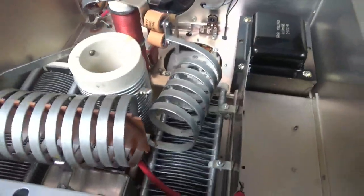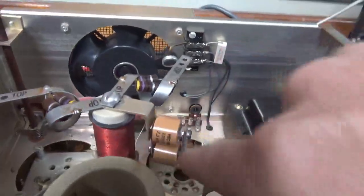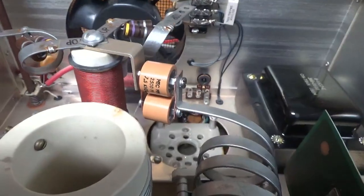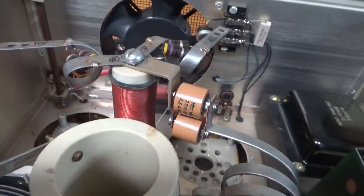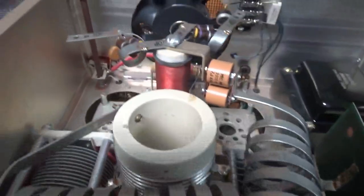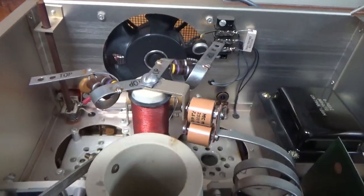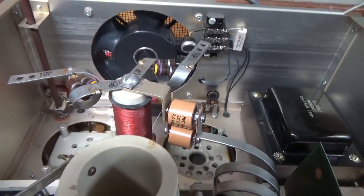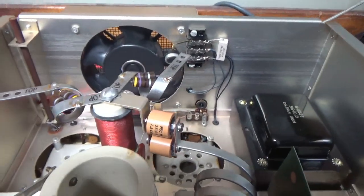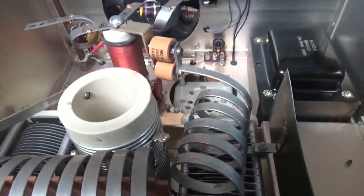Here's the top. I always put in these doorknob caps — I make little copper strips and secure everything nice. Originally there were ceramic disc caps in there, but they don't handle much on 10 meters. There's more current there on 10 meters, so I replace them so the customer doesn't have a problem down the road. I like to be proactive so they don't have to send it back.